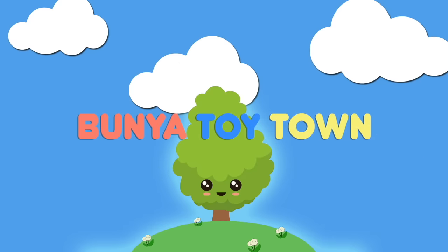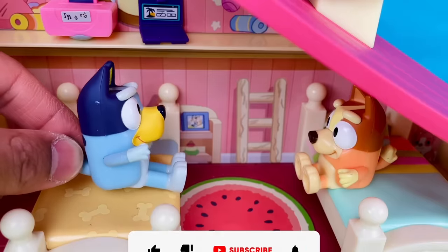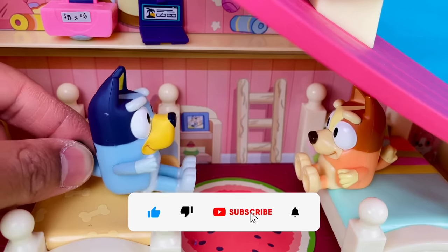Welcome to Bunya Toy Town. And that's why I like chocolate ice cream better than strawberry ice cream.